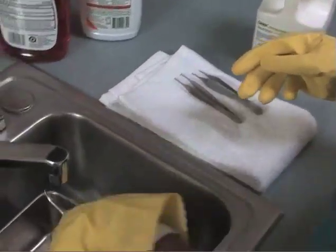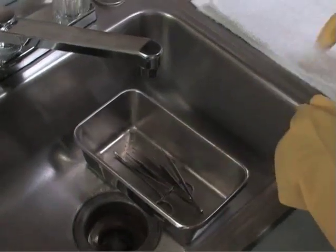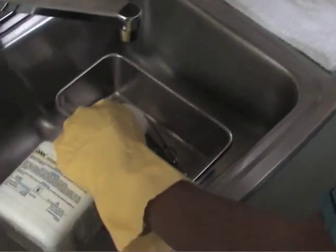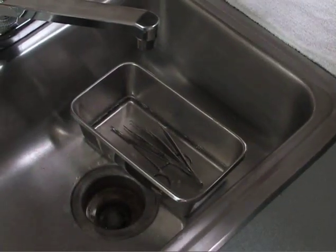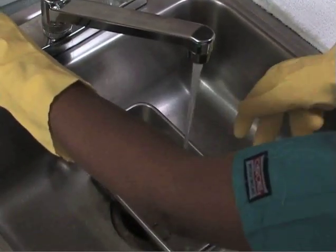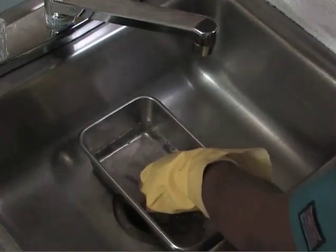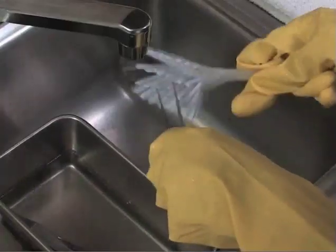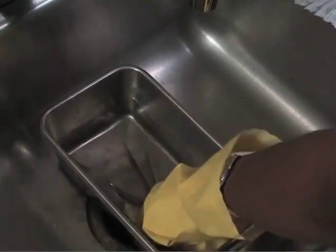Place the instruments back in the basin and add the recommended amount of cleaning agent and water if necessary. Working with one instrument at a time, use the scrubbing brush to clean all edges, grooves, and open hinges. Rinse the instruments one at a time with hot water, then dry with a paper towel.